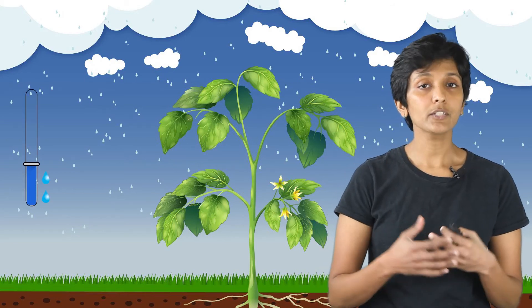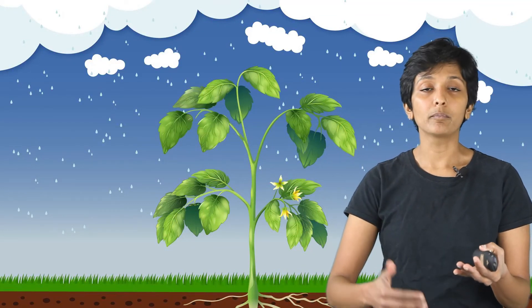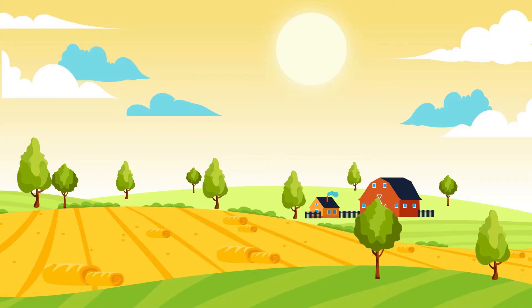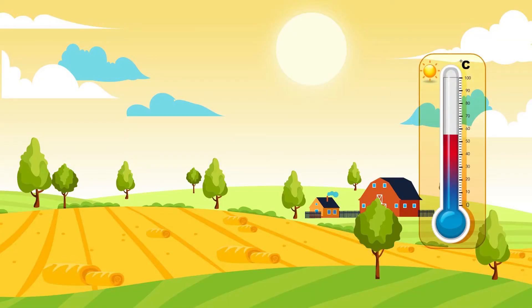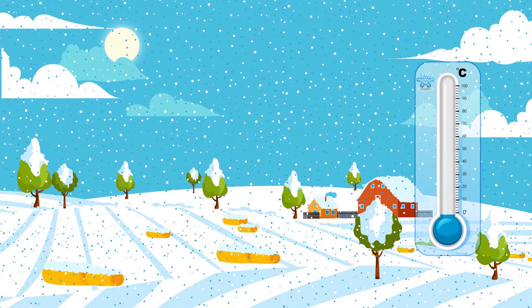The other factor is weather conditions — these are more short-term things that are happening. In summer you can have one particular day that is extremely hot, and similarly in winter you can have one particular day with an extreme cold wave. Those are factors that farmers have to account for, ensuring that even in those extreme cases a steady supply of water is maintained.